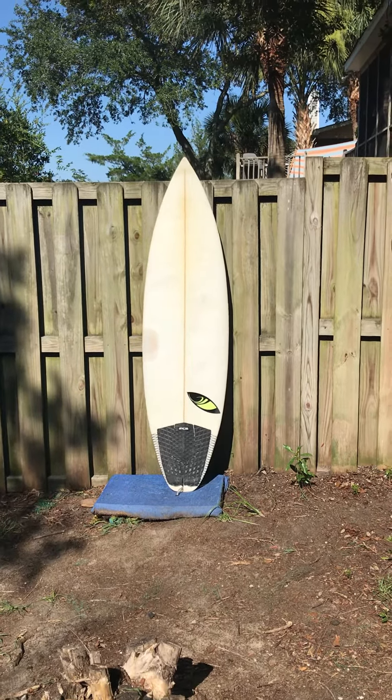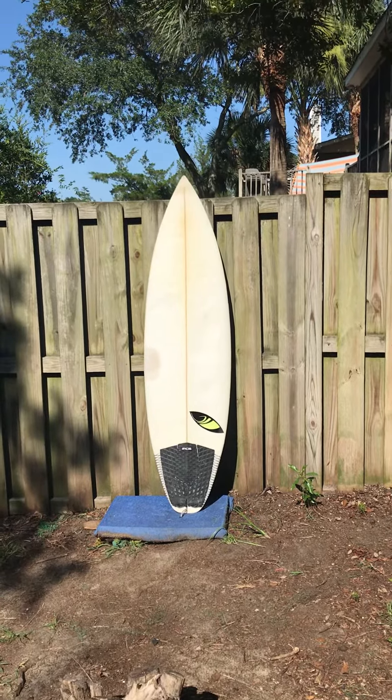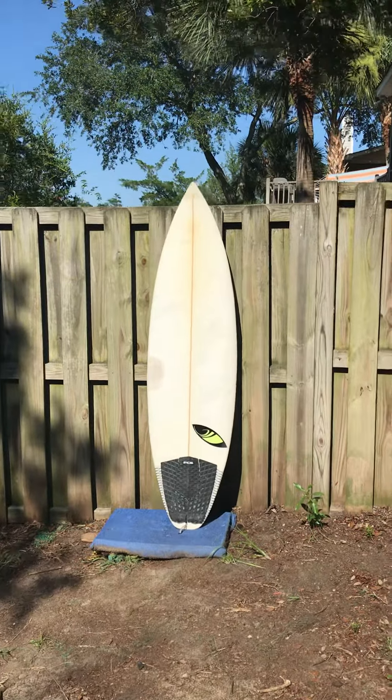Hey, this is Liam with ShredSeason.com in Charleston, South Carolina, and this is a 5'9" Sharp Eye SBXF we just got in.